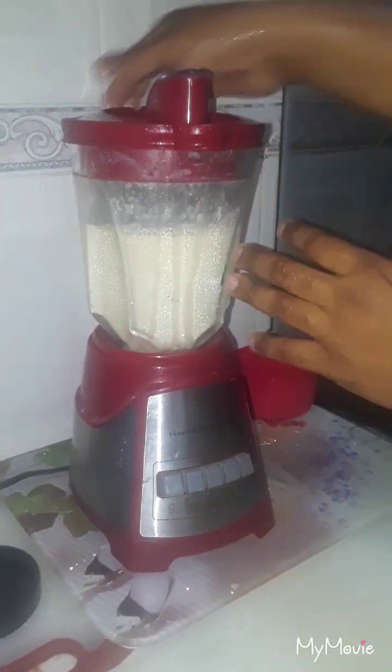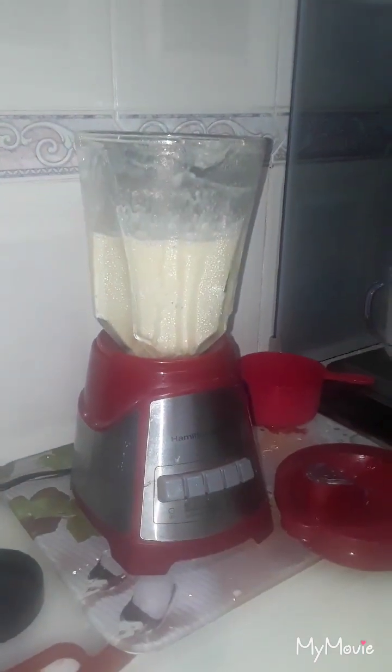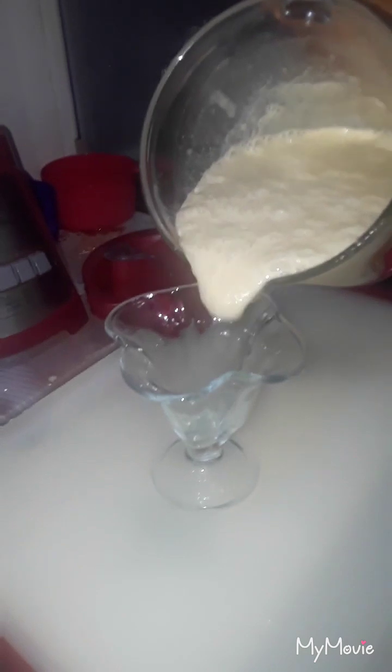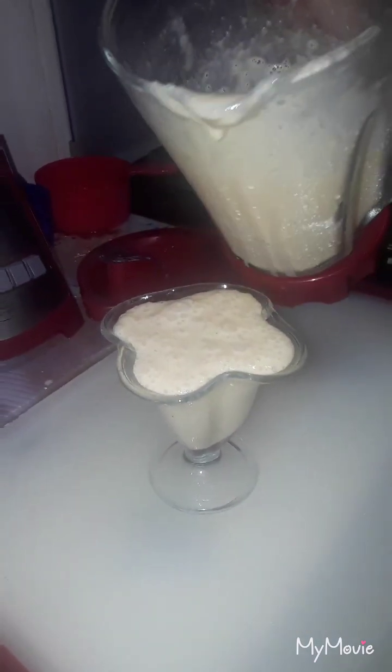The banana shake is finished! I'm gonna open it and pour it into this fancy glass here. You guys can see how it's milky and nice — mmm, yummy!